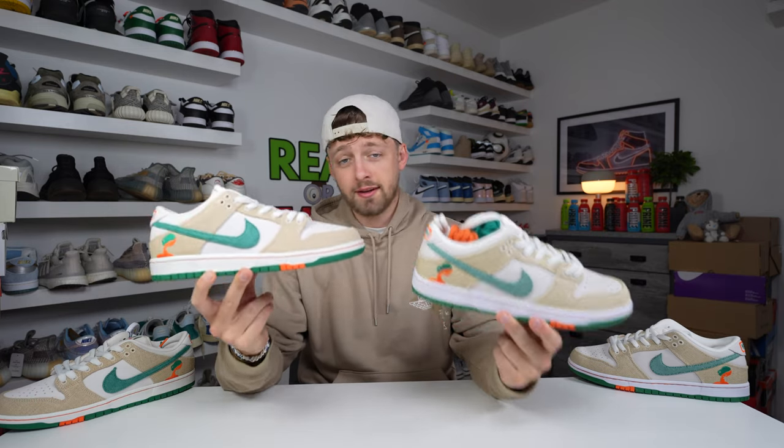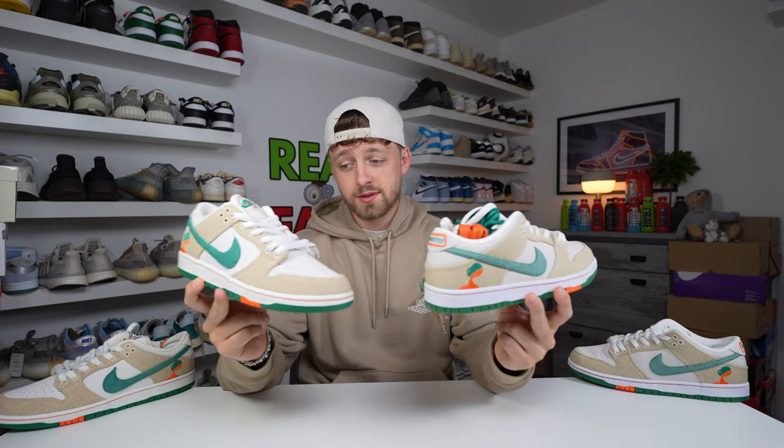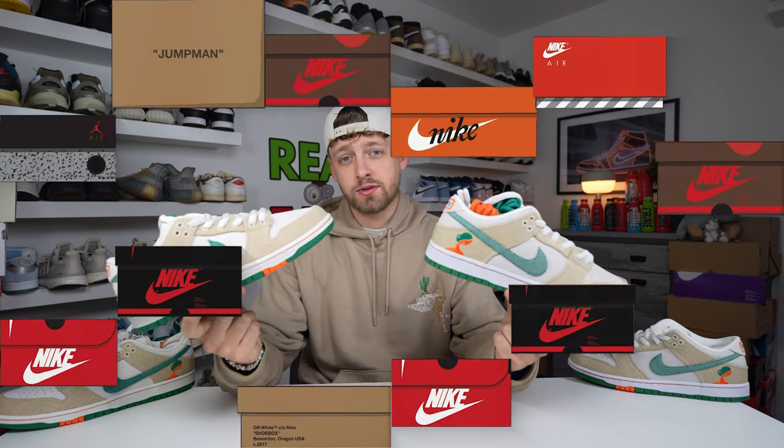Here is your first look at a real and fake pair of the Nike SB Dunk Harito. Can you tell any difference between these two? Stay tuned to the video.